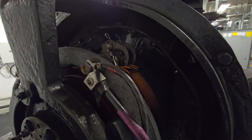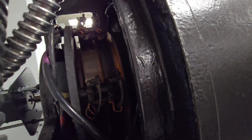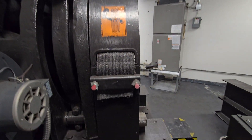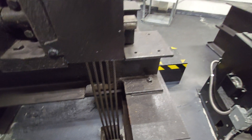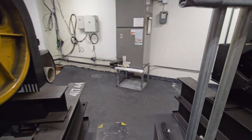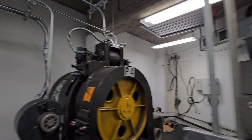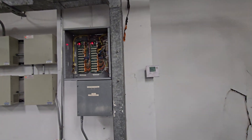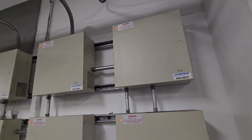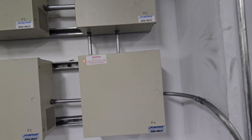Here you can see all of these brushes — nice and healthy. No arcing or anything, no clicking noises which indicate worn brushes. Everything's all healthy in here. There's one of the many air conditioners in here — got a lot of ACs.